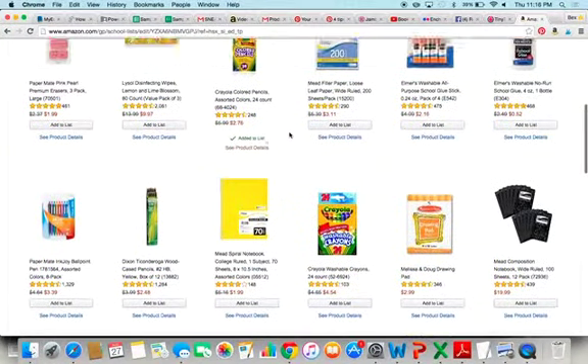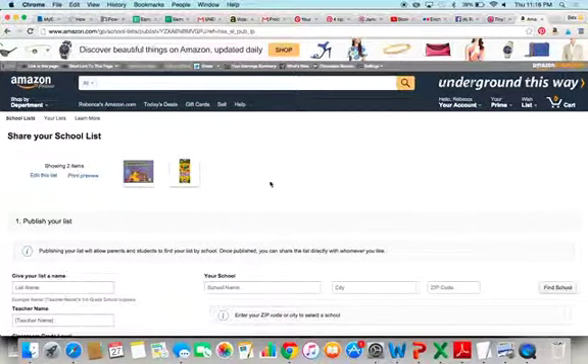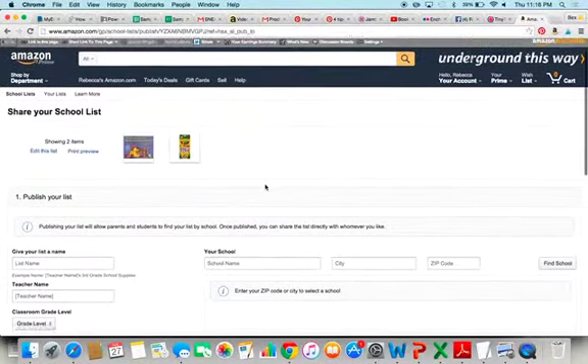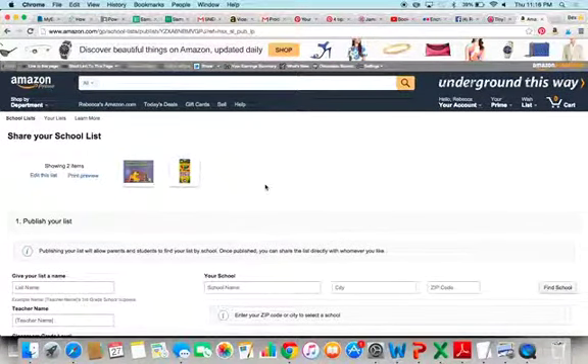I could go back and add the markers or the crayons or whatever. Let's say I'm all done. I want to share it with parents — publish it, click publish. And you have to fill in all your information here. It's so easy.